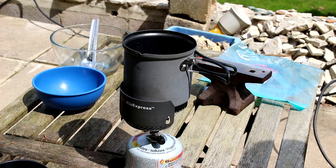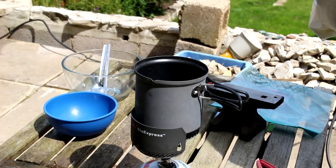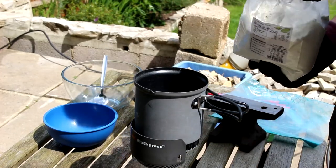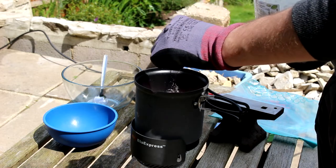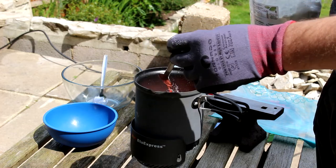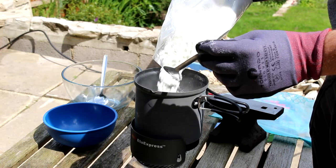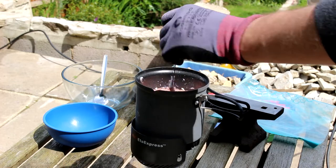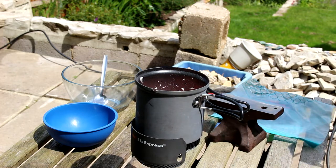Did we measure anything out? No. Let's find them — add cornflour. Oh good lord, it should help it thicken. Or we could use the correct ingredients for a trifle. Look at that — that already looks...